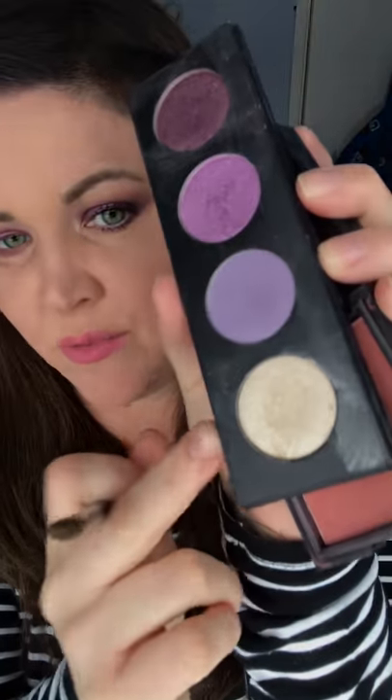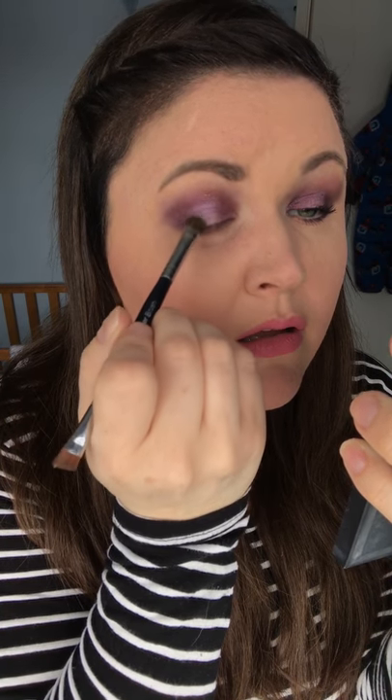You can see how you're getting a nice light section there. Then I'm going to use Optimistic on a clean brush without any purple on it — just a little bit, because I don't want to take away from the purple, but I just want to give a bit more light to that middle section. See how it just lightens it up. Then I'm going to use that same Optimistic pale colour just underneath my brow to give a bit of a highlight there, and just on the inner corner.